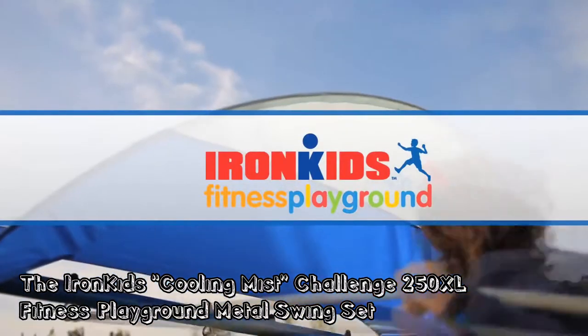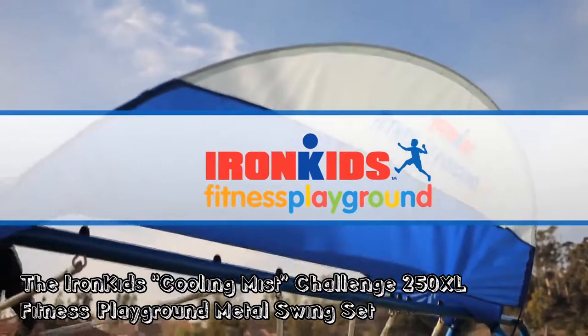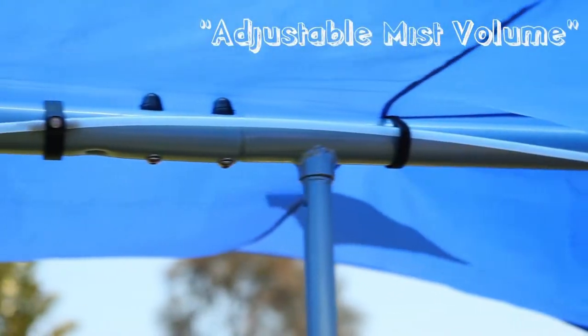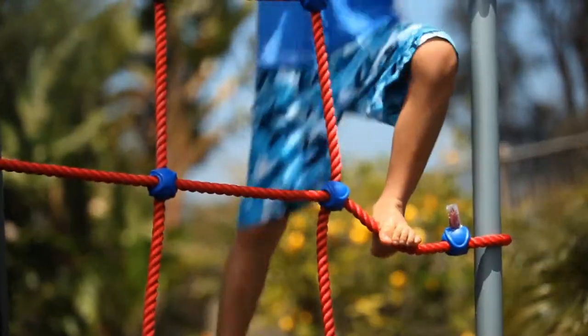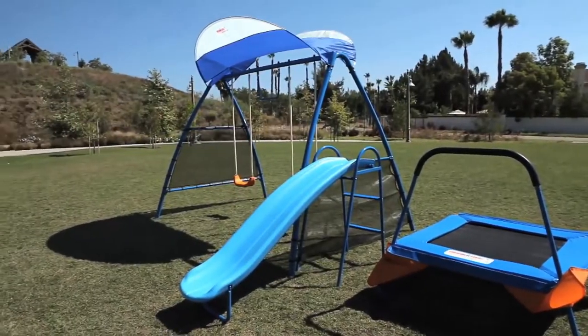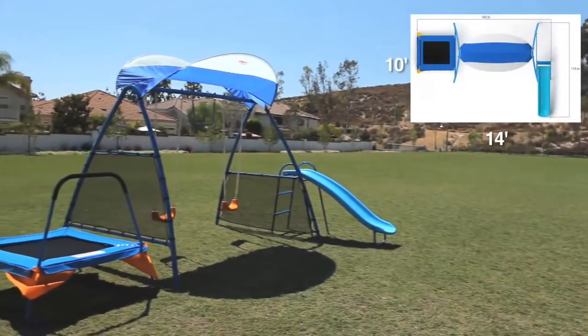The Iron Kids Cooling Mist Challenge 250XL Fitness Playground metal swing set comes with volume-adjustable mist spray heads and has a shutoff valve if you need it — the easy solution right in your backyard. It sets up fast in less than 14 feet by 10 feet.